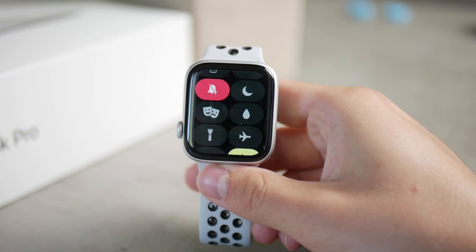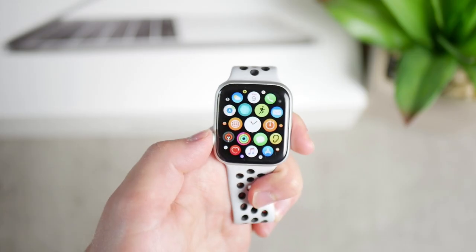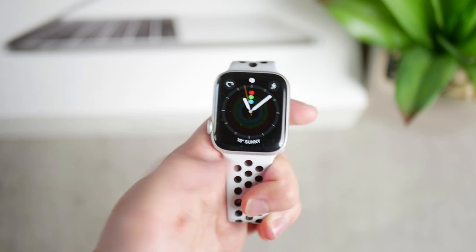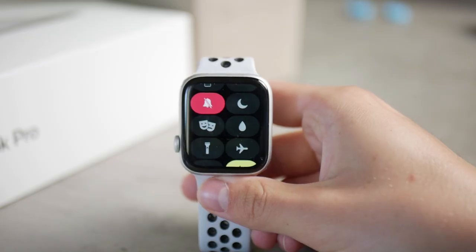Let's start with the water lock. That means that you know you're about to go swimming, you know it in advance or know that you'll be around water. You make sure to prepare your device for exposure to water pretty much.